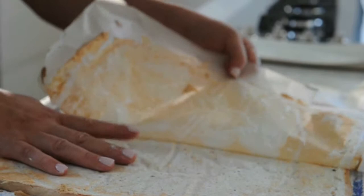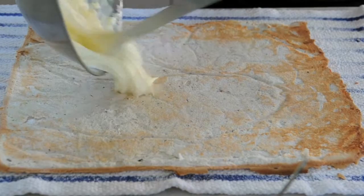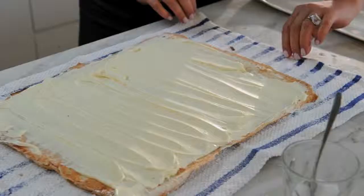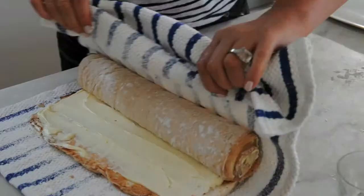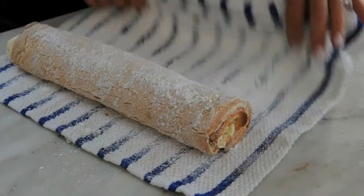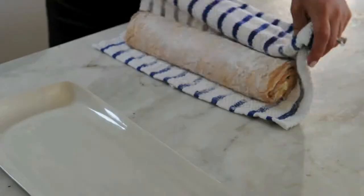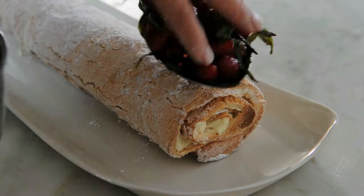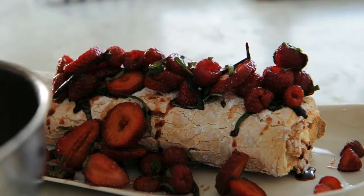Smother it with your filling. Then with the help of the tea towel, roll it up — just like that. Grab a spatula and lift the roll gently and quickly on top. Now just spoon the berries over the top and try and balance them as best you can. It's just fine if they fall down to the side. And if you have any juices left over, just pour them over the top before you serve.